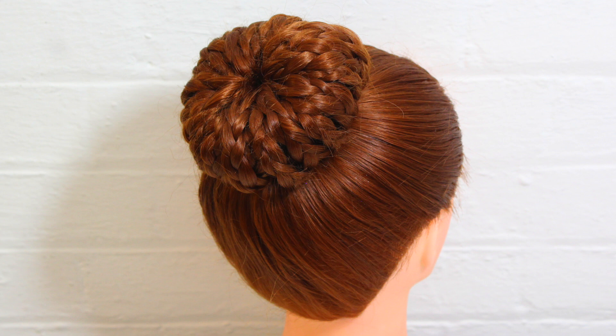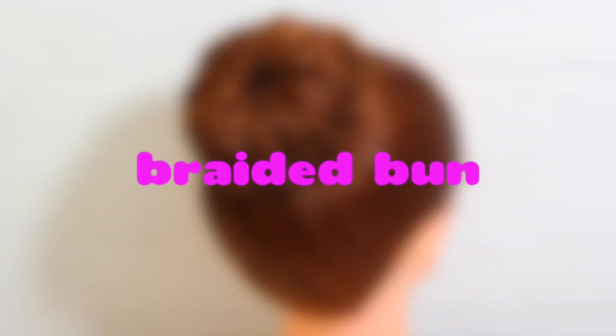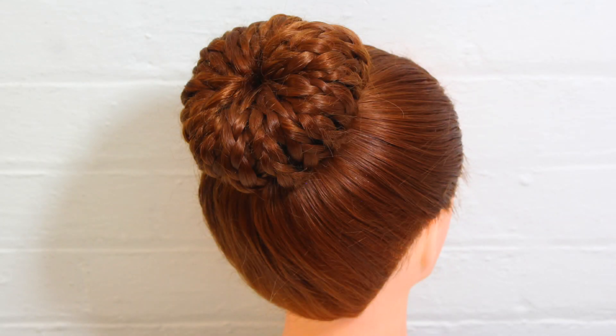Hello everyone! Welcome to Hoopla Kids Style! Today I'm going to show you how to make a braided bun. Doesn't this look great? So cool! So let's get started.